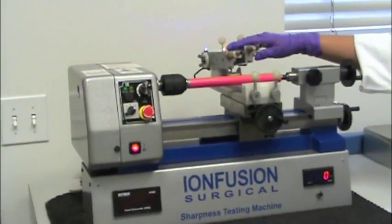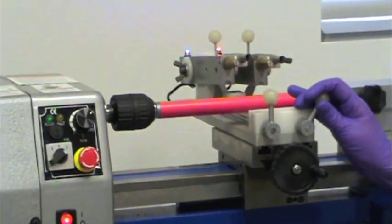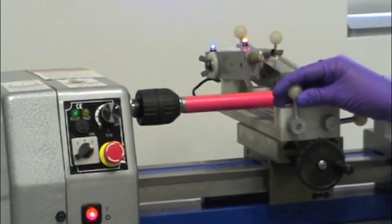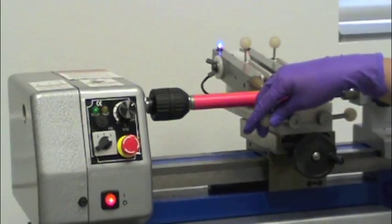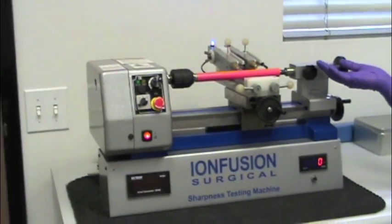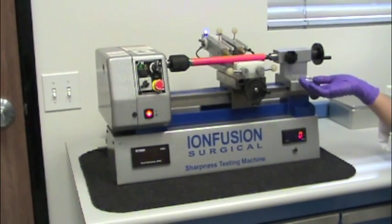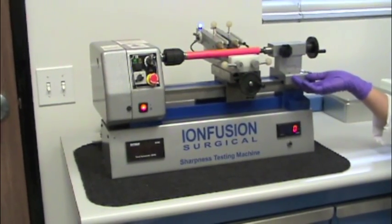The scalpel blade is loaded onto a weighted handle and rested gently on the test media. The test media is a tough type of vinyl material loaded on a steel shaft. When the machine is started, the shaft will start to rotate. When the blade cuts through the test media and contacts the shaft, the machine will stop, indicating the blade has cut through the material.